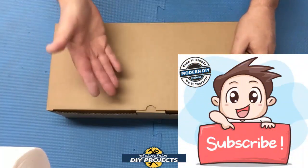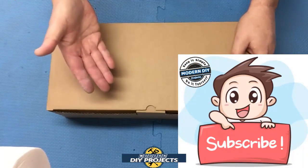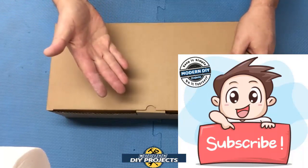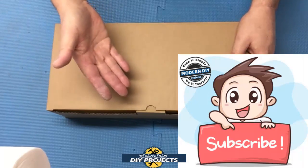But before we do that, if you enjoy watching honest tool and product reviews plus helpful DIY projects, be sure to hit that subscribe button so you get notified every time I produce a new product review video or DIY video.